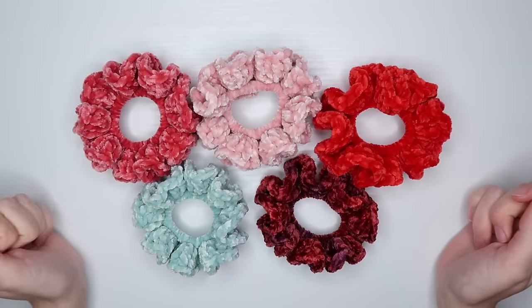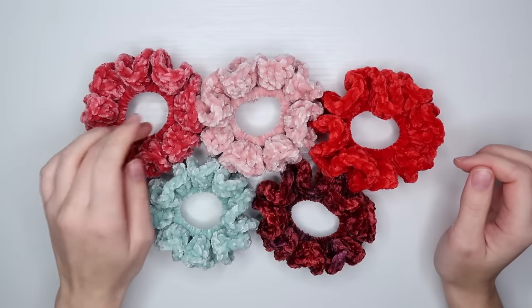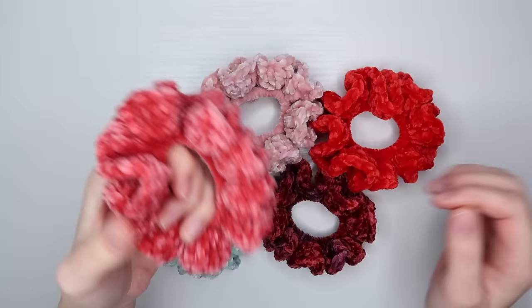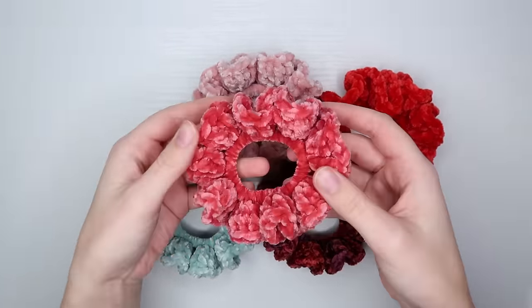Hello and welcome to my channel. I'm Passionate Kelsey. Today I'm going to be showing you guys a tutorial on how to make these crochet velvet scrunchies. I did have a tutorial for these before on my channel. I just wanted to make a sort of revamped tutorial because I do them a little bit differently than I did three years ago.